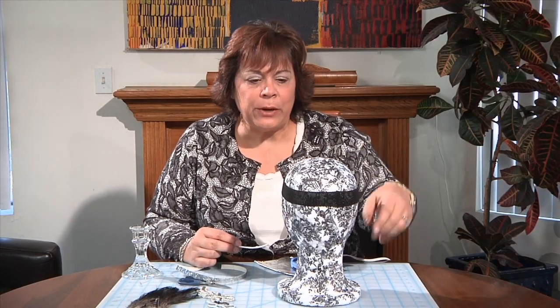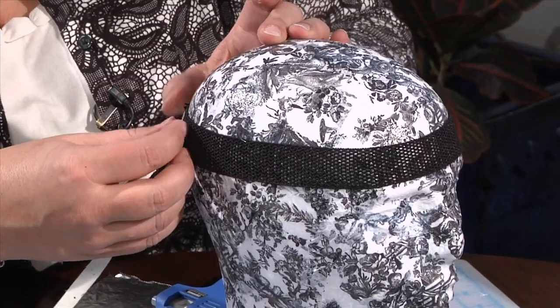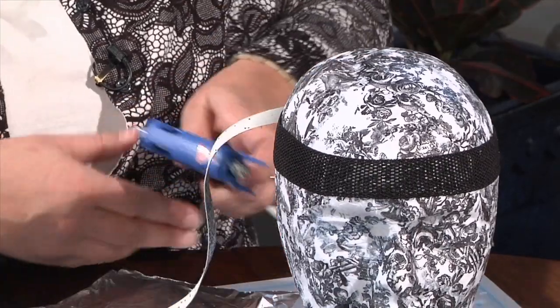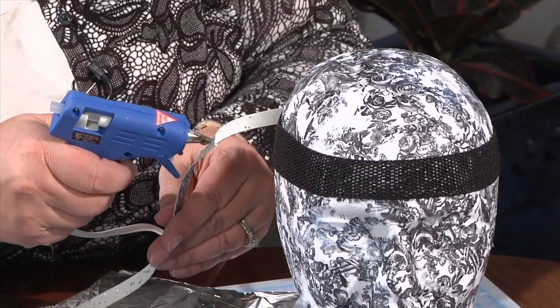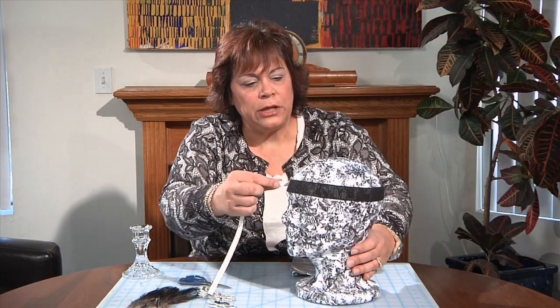The trim is glued all the way around the head. Now I'm going to come back and give it an accent piece with some sparkly ribbon — a little bit of hot glue as you go around. You don't have to hot glue all the way around, just in parts as you go, and that'll hold it on nice and secure.